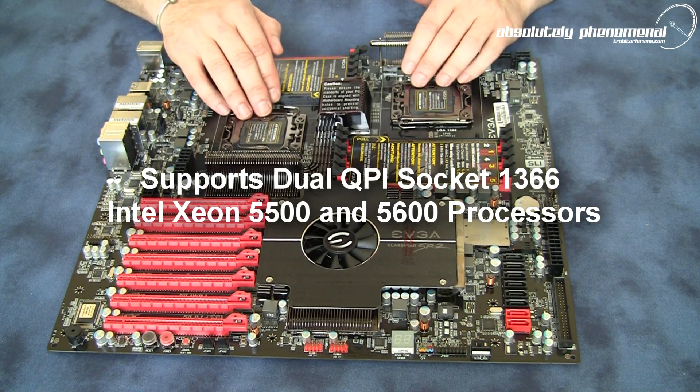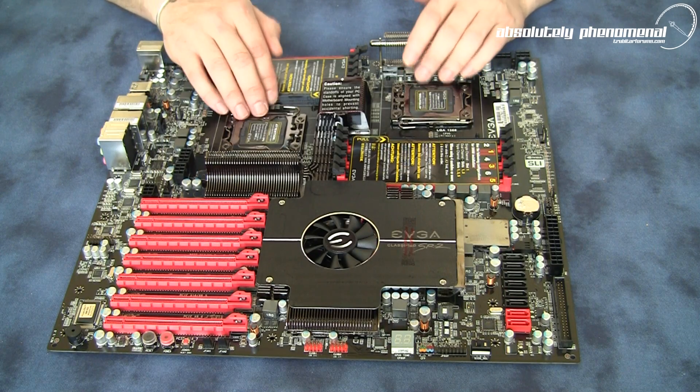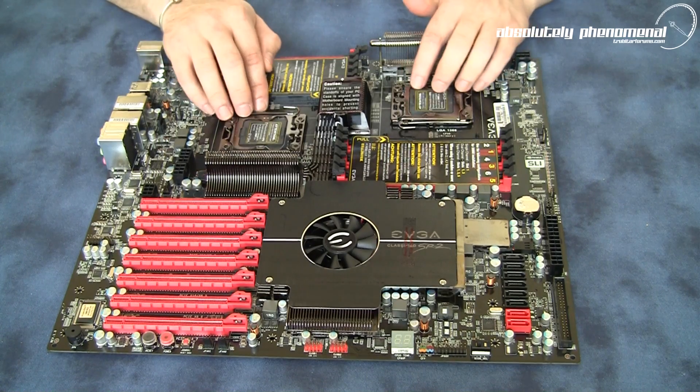To benchmark with this board we will be using two Xeon CPUs, putting those in the board to see exactly what this motherboard can do.